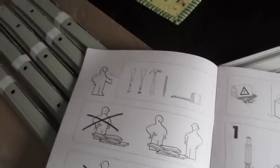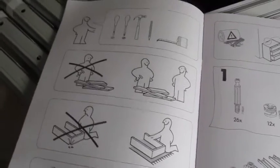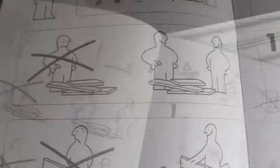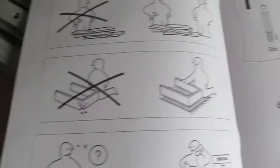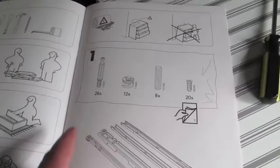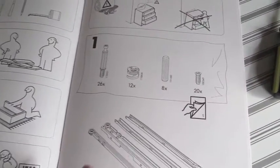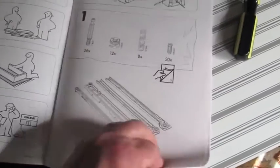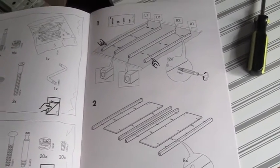I have to give IKEA a hand here because there are no words in the instructions — it's just pictures. And gosh knows, it's better for people like me if it's just pictures. They suggest two people. Use two. I'll be using one. They basically tell you not to climb on it because you could hurt yourself. They tell you what's in bag one, bag two, and bag three, so don't concern yourself with it — just think of it as an overview.